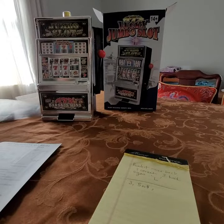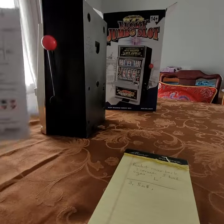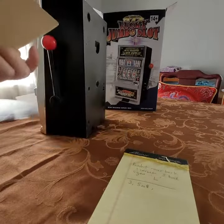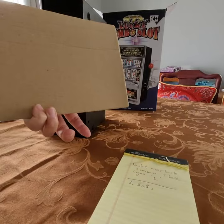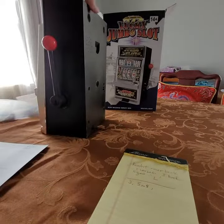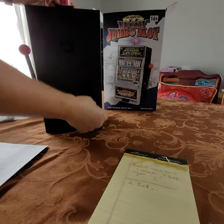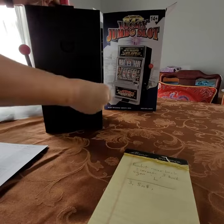I just received my lucky jumbo slot and it comes with a little bit of instructions. Be careful because it was flipped over this way and I thought it was trash until I flipped it over — glad I flipped it. It doesn't come with batteries but it does use two AA batteries, so I just put in two rechargeable batteries.